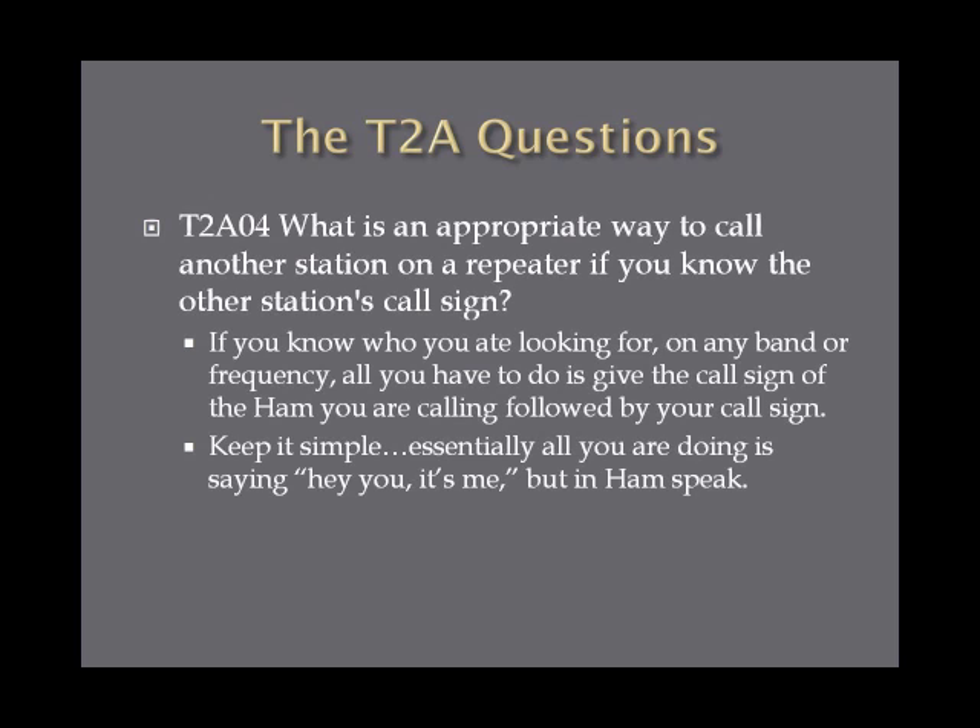What is an appropriate way to call another station on a repeater if you know the station's call sign? If you know who you're looking for on any band or frequency, all you really have to do is give the call sign of the ham you're calling, followed by your own call sign. For instance, if I was looking for KEA1YQA, I would say: KEA1YQA, this is KE4GKP. Just keep it simple — essentially you're saying 'hey you, it's me,' but with a ham twist.